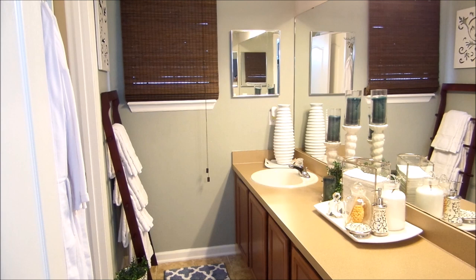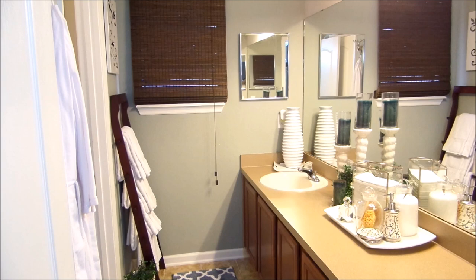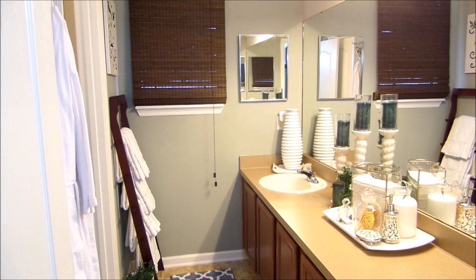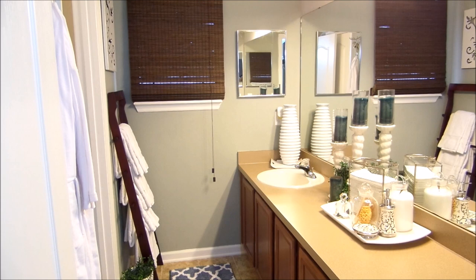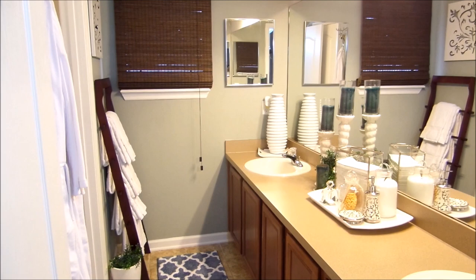If you want to go for this look, you want to start with paint — that's the very first thing. You want to go with cool colors like cool blues and cool greens. Those colors are very calming and relaxing and they scream spa. I painted this bathroom when I first moved in, and over time I just never got around to adding a few finishing touches.